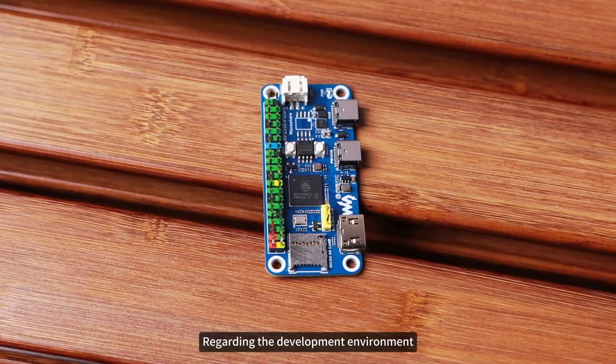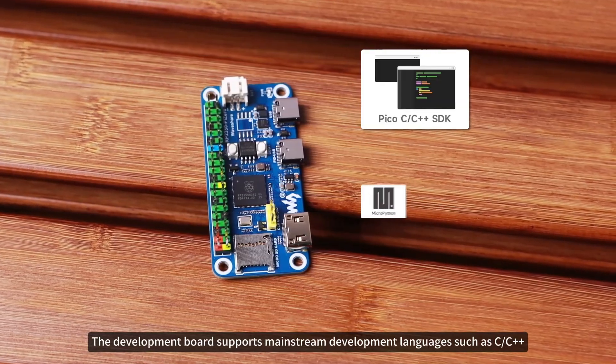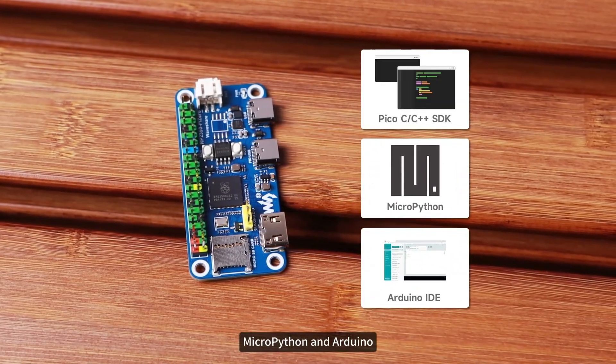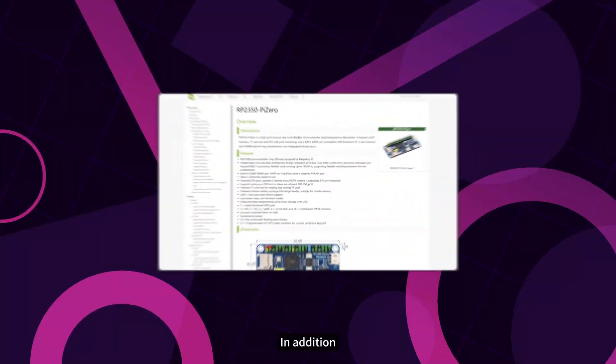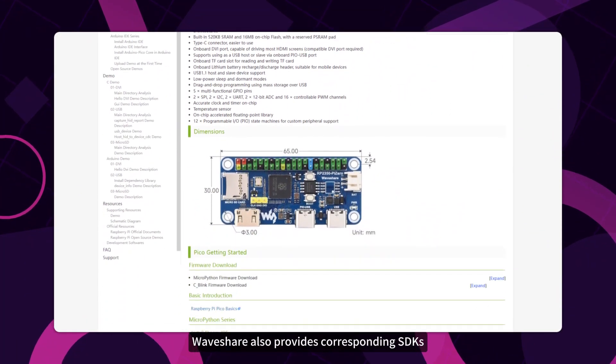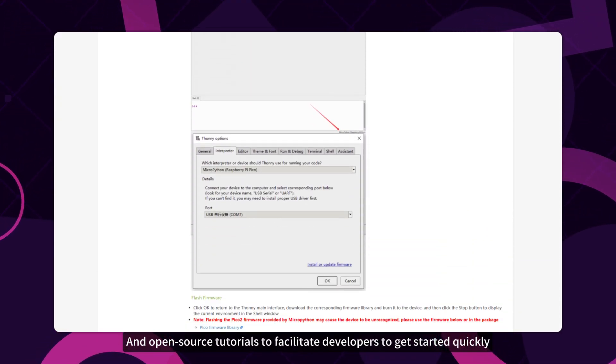Regarding the development environment, the development board supports mainstream development languages such as C/C++, MicroPython, and Arduino, significantly enhancing development efficiency and convenience. In addition, Waveshare also provides corresponding SDKs and open-source tutorials to facilitate developers to get started quickly.